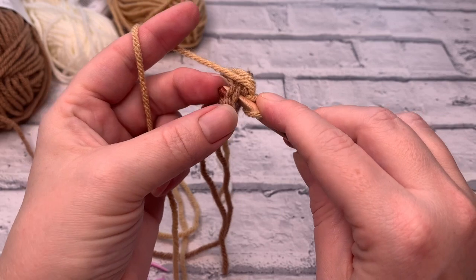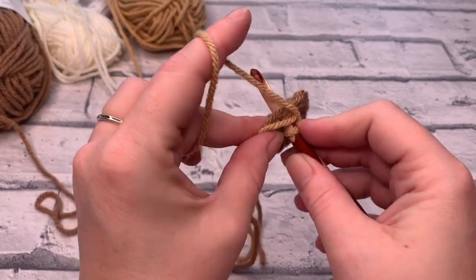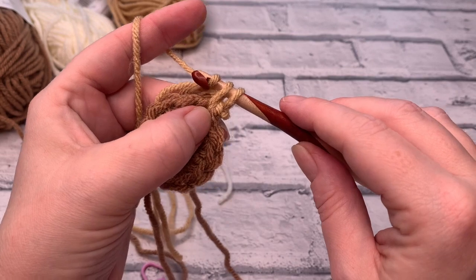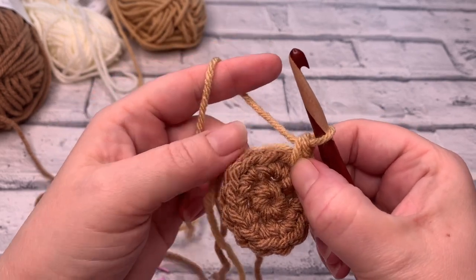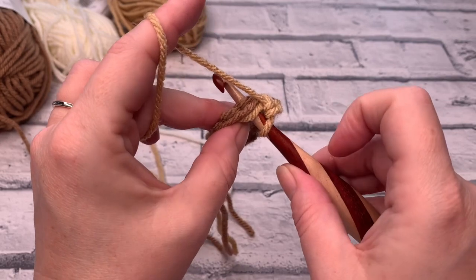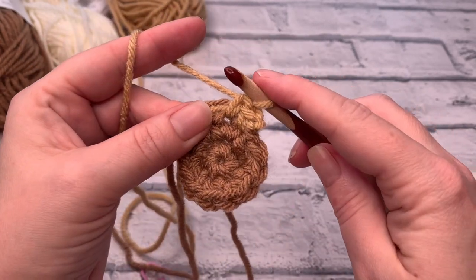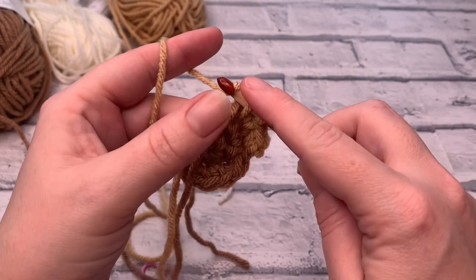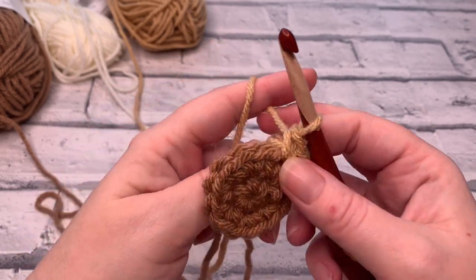Into that first stitch, place one single crochet. Bring your tails over the top and hold them against your work, yarn over, bring the loop back through working over those tails, yarn over, pull through. Give them a gentle tug — that hides them in there. So we've placed one single crochet into our first stitch. Now place two single crochets into the next stitch: insert the hook, put those tails in place to work over them, yarn over, pull through, yarn over, pull through two. Then in that same stitch again, place a second single crochet — that's an increase. So across two stitches we should have three stitches made.